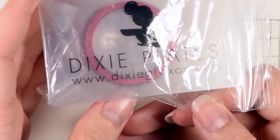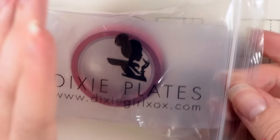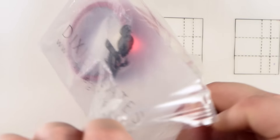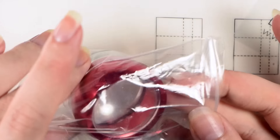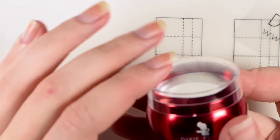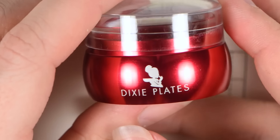Hey guys, it's Ashley and today I have a review for y'all of a stamper that was sent to me by Dixie Plates to review. This is her clear stamper and her scraper — it's a flexible scraper that has her logo on it and it says Dixie Plates.